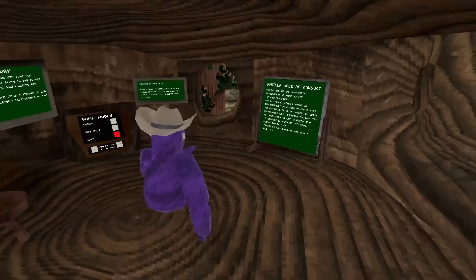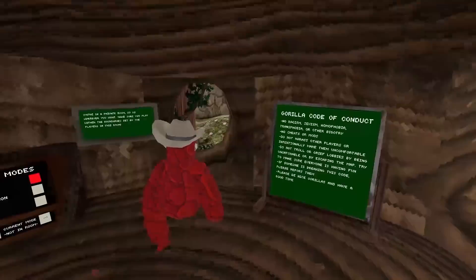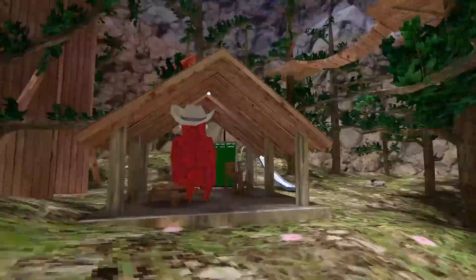I'm going to miss these hands so much. I have a challenge for myself, and that is to tag at least one person without my hands. So the first thing I'm going to do is go into a private lobby.